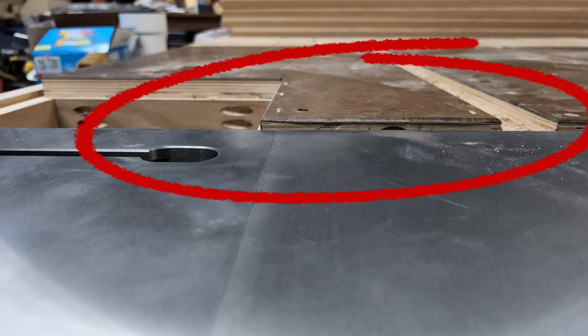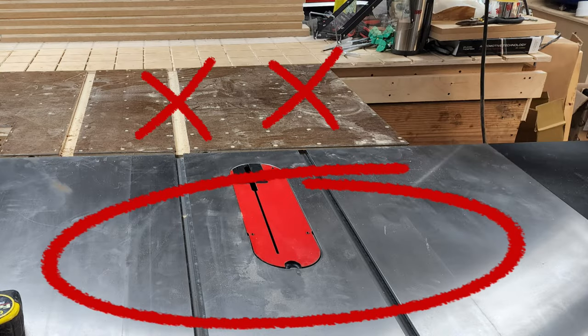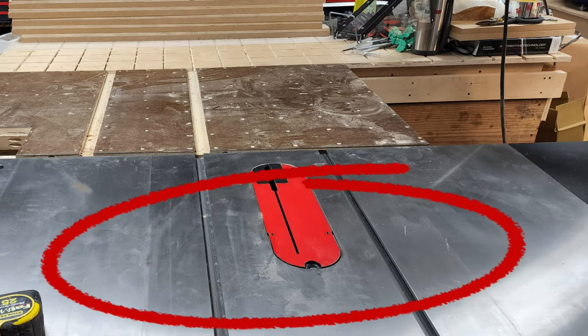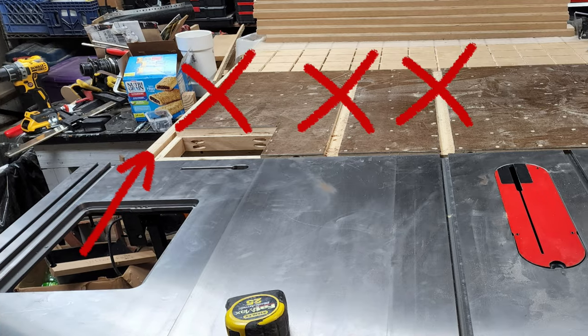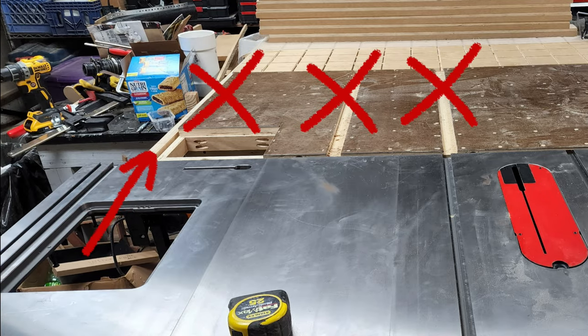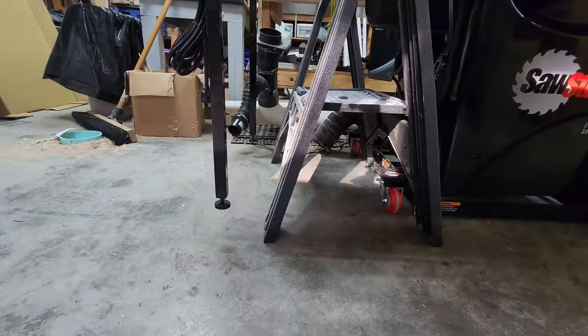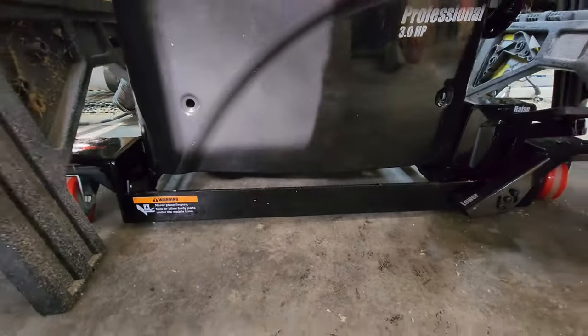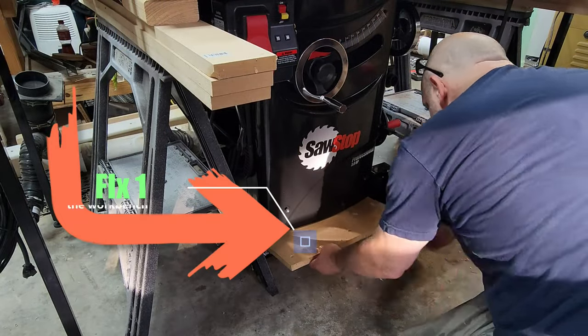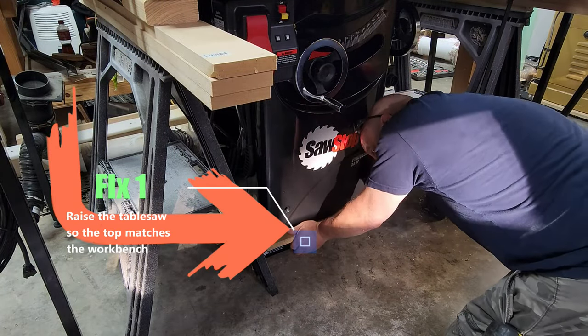First problem was the old outfeed table frame was too tall for that rail - it stuck up above the table, so that wasn't going to work. The slots didn't line up either, and neither did the dust chute from the old table saw for the router table. So I had to completely rebuild this. When I ran a level from the saw to the outfeed table, it was a little bit short - the other saw was a little taller.